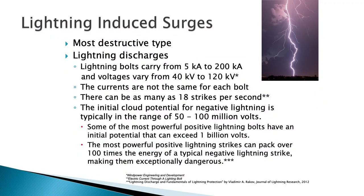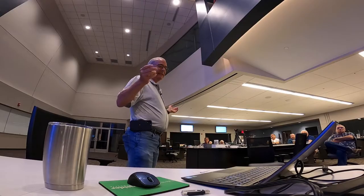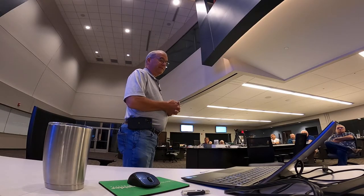Lightning is the most destructive type — the one we most often think about. It has 5 kA to 200 kA strike power, so it does cause damage. The currents aren't the same for each bolt; sometimes you can have a small strike, sometimes a real large one. A single strike could have 18 strokes in one second, so surge protection has to respond in the nanosecond range. The cloud potential for a negative lightning strike is 50 to 100 million volts; the most powerful bolts can exceed a billion volts.